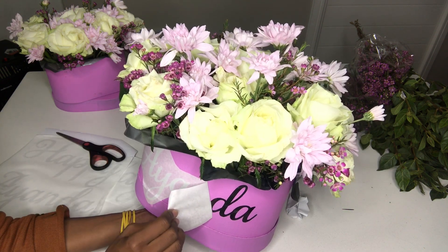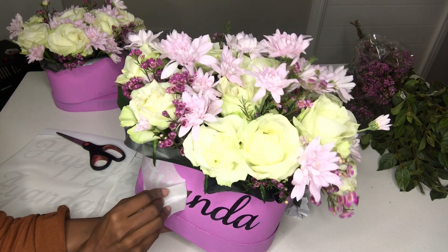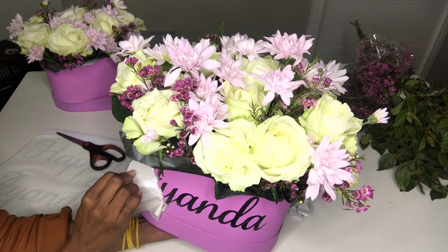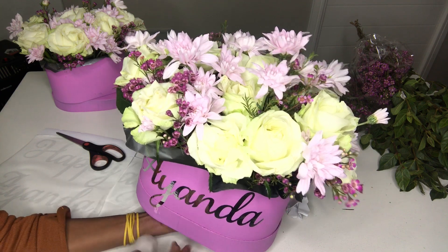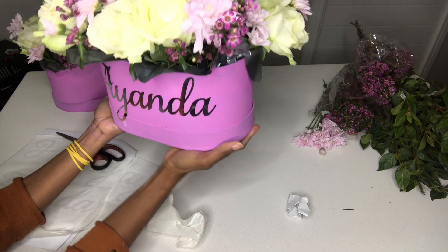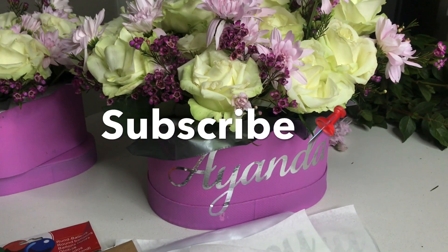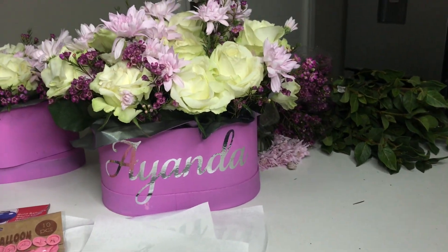Because it was a smaller font name it was easier to stick on. Be gentle when you pull off the backing paper — and there it is: Ayanda. My very first ever personalized flower box. I'm pretty happy! Please don't forget to go to my Instagram and check out how the final version turned out.